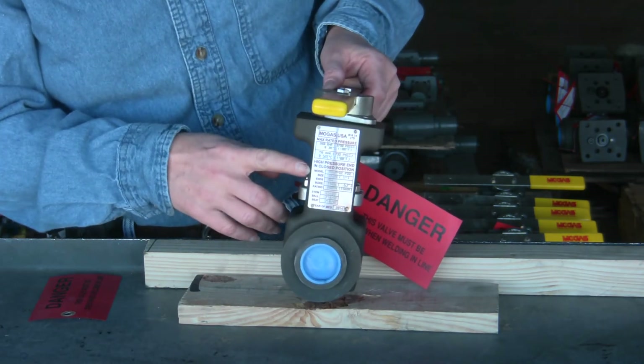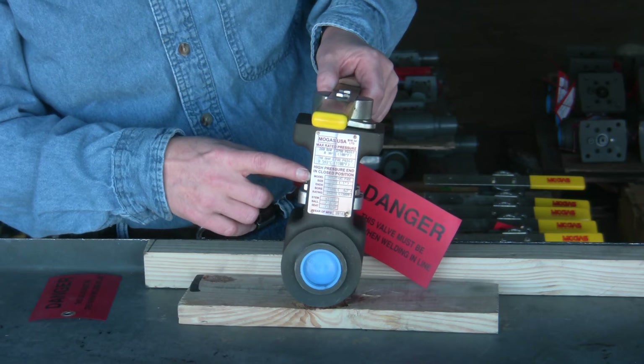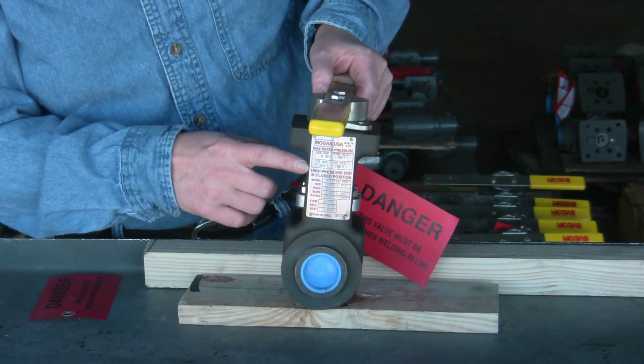On the side you have the data plate. These are color coded: A105 is blue, red is F22, black is F91, and all of your valve data is on this tag.